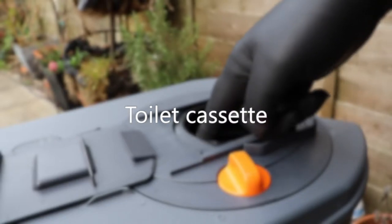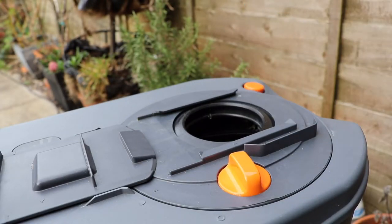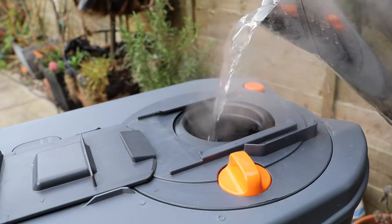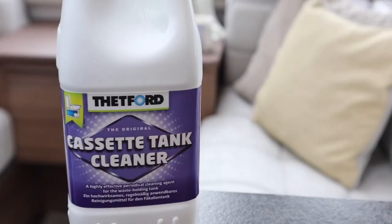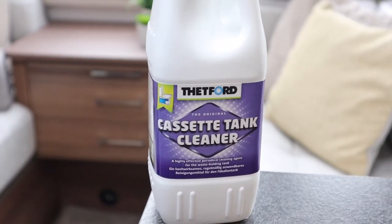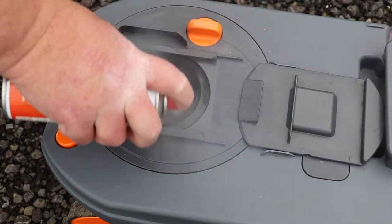The toilet cassette can be cleaned as well. Sometimes you may find calcification building inside the cassette, but this can be easily removed by using very hot water. Simply fill and allow the hot water to dissolve the build up. Finish off the clean by adding tank cleaner to freshen up the cassette, and don't forget to spray silicone lubricant on the seal of the cassette too.